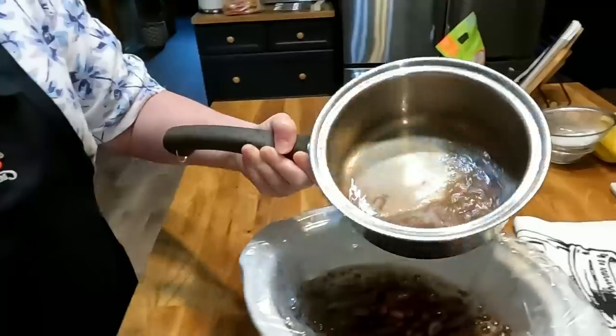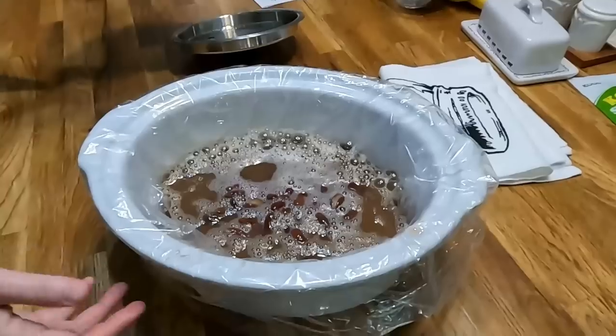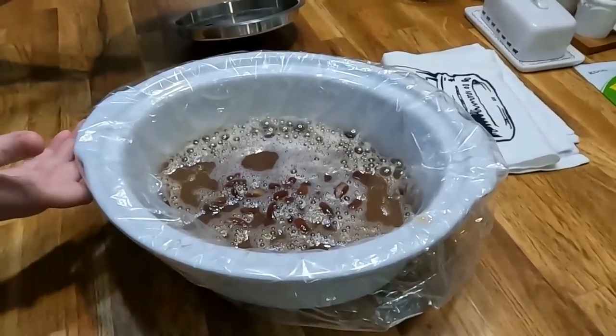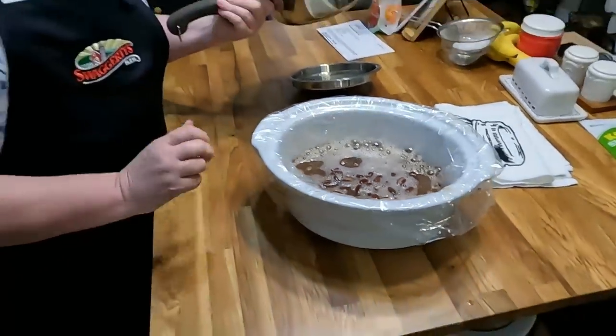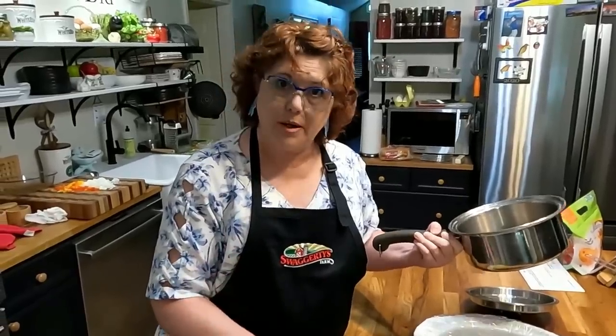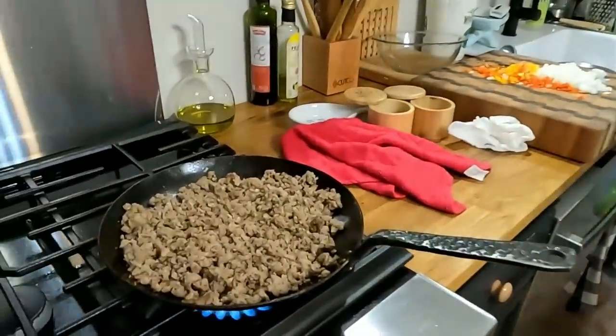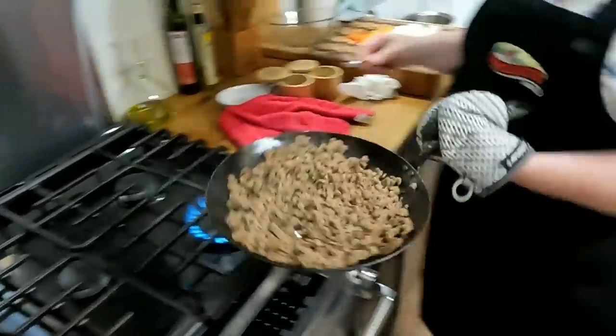We're going to cook these in the crock pot. If it's wintertime, you can get out your Dutch oven and let it heat up the house while it's cooking on the stove, but since it's summertime we're going to make it in the crock pot today.